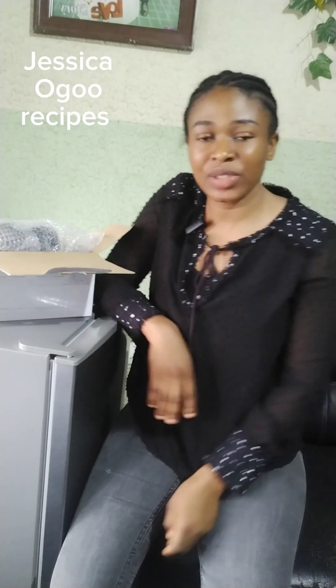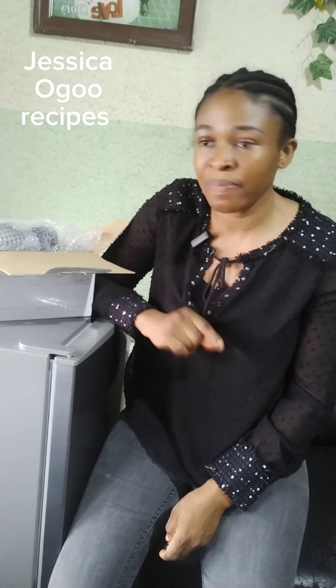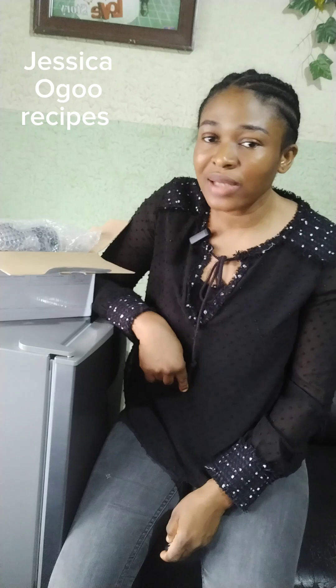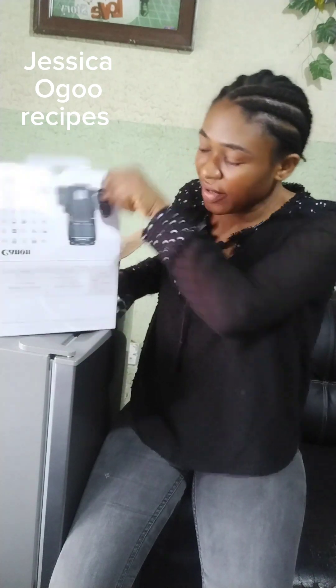Hi everyone, good morning, good afternoon, good evening depending on your time zone. This is Jessica of God Recipes. From the last video I posted, I said I'm going to unveil a particular gift — so today let's unveil this particular gift. Look what we have here!